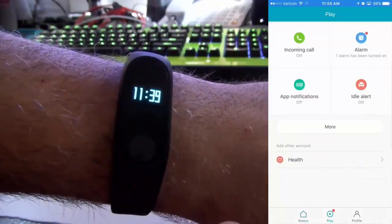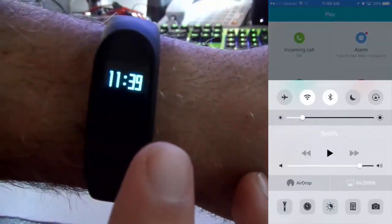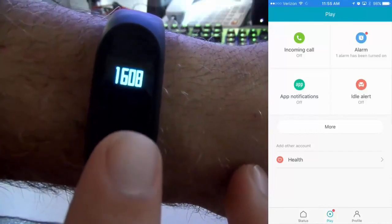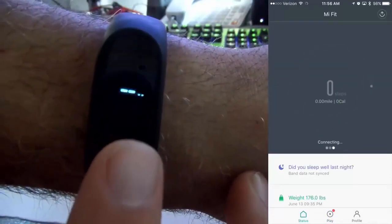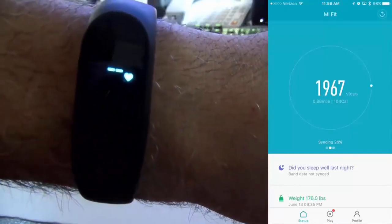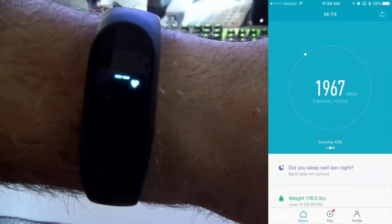This is Justin Germino here reviewing the Xiaomi Mi Band 2, which is the sequel to the Mi Band. It actually has a display on it — an LED display that shows you the steps walked, the calories estimated burned, and it takes your heart rate like I'm showing you right now.